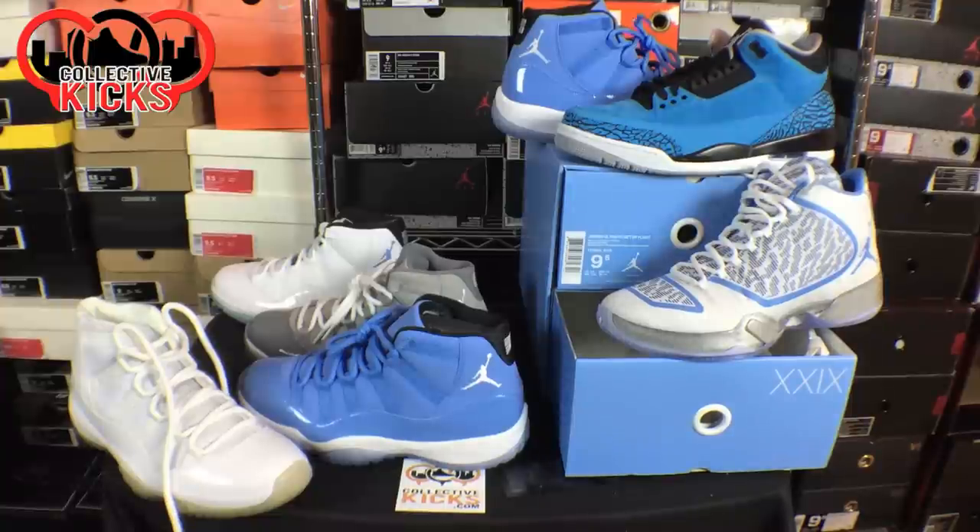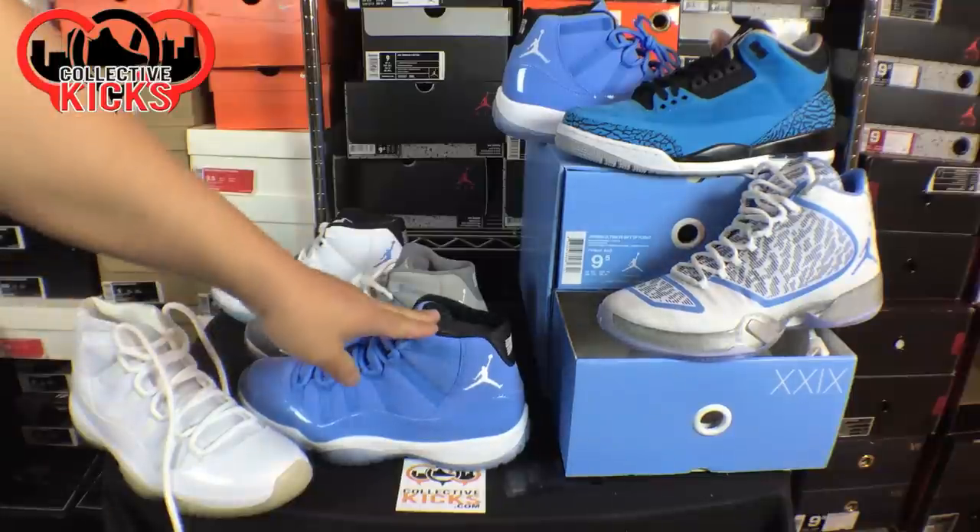Yo, what's going on guys? DJ Hess here at CollectiveKicks.com. Wanted to bring you guys a detailed look and review of the Jordan Ultimate Gift of Flight Pack, also known as the Pantone Pack.